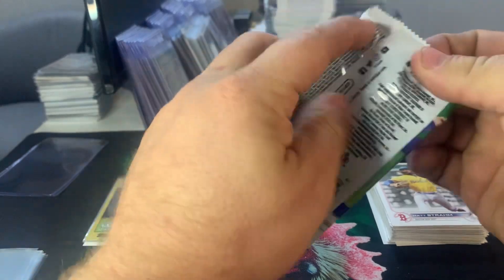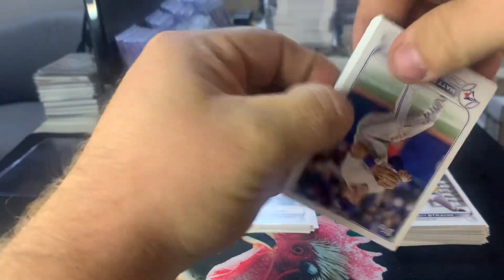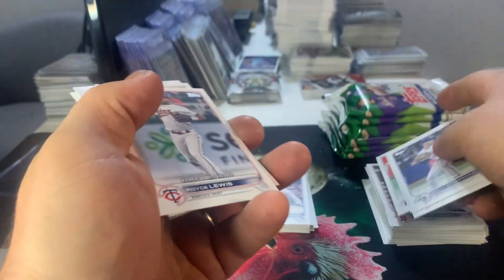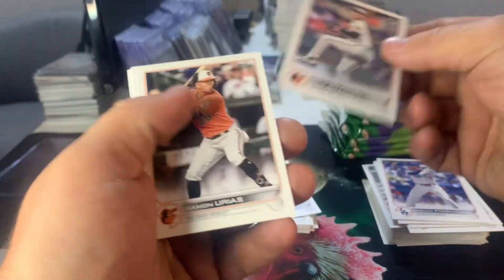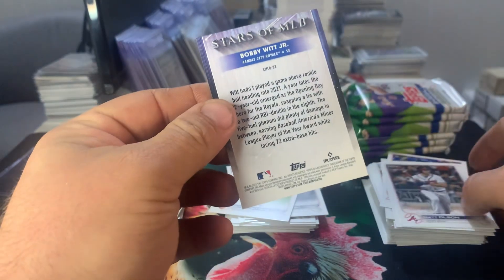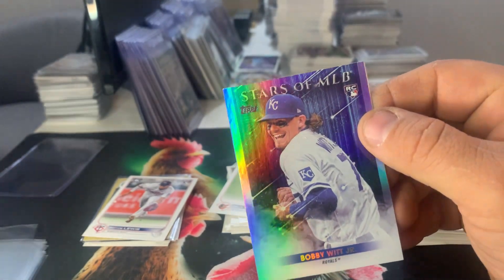Let's see what a blaster does here. So the blasters I think are 14 cards across six packs, one of them has a relic in it, for a total of 99 cards is what we expect. So: 100 career homers for Soto, Owen Miller, Taylor Walsh, Royce Lewis debut, Royce Lewis rookie, Freddie Freeman, Nestor Cortez base, Braddish, Urias, Nola, there's a rookie Felix Bautista, Matt Olsen, and a Bobby Witt Jr. Stars of MLB. I know a lot of people aren't super high on Stars of MLB inserts, but when you get a good one, you sleeve it.